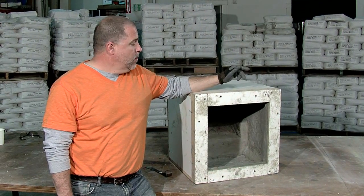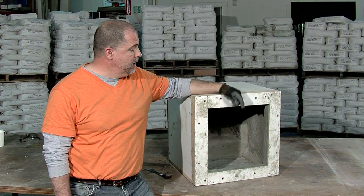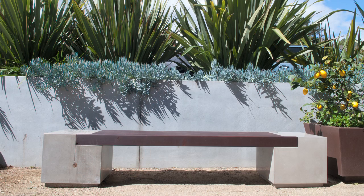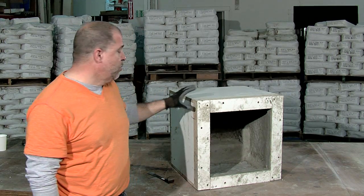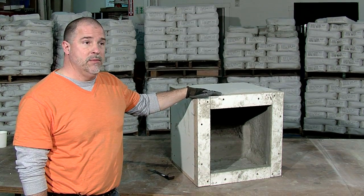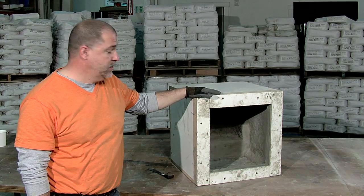What we have here is the rumba bench cube that we poured yesterday. It's been curing now for about 18 hours. This is one half of the rumba bench. The other half we're going to pour back into this very same mold. So I'm going to take care in demolding this to not break the mold apart, because once I'm done demolding it, I'm going to immediately reassemble this mold in order to cast again into it.